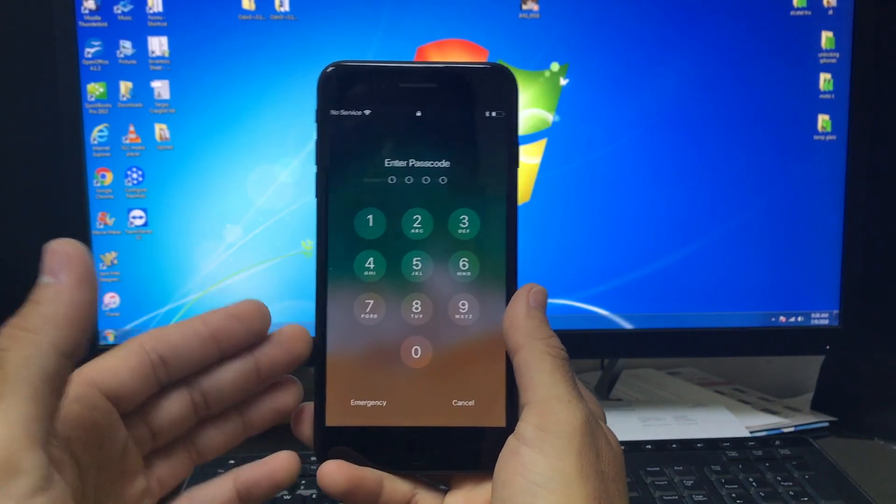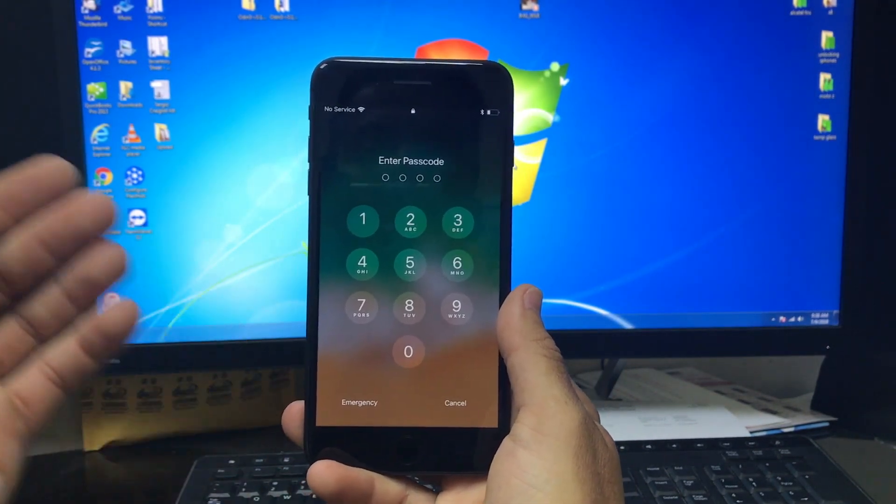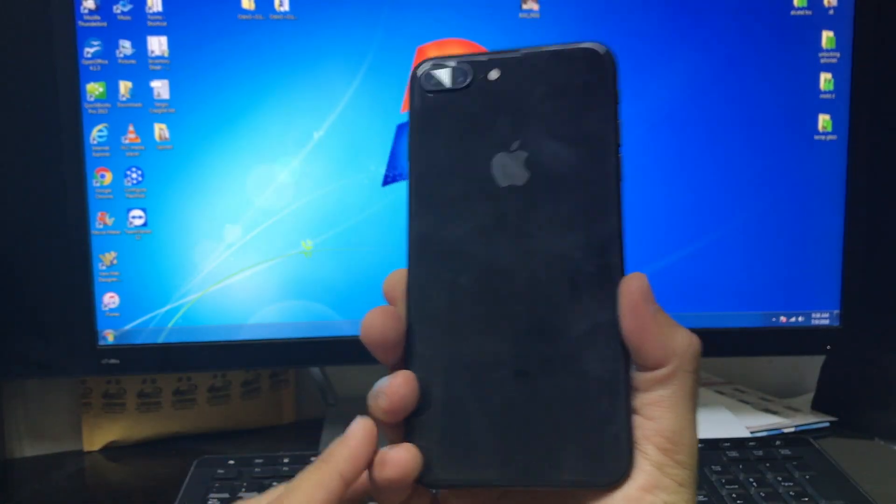Hey there everyone, in this video I want to show you how to factory reset your Apple iPhone 8 Plus.